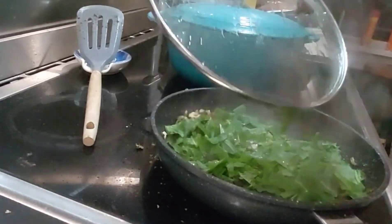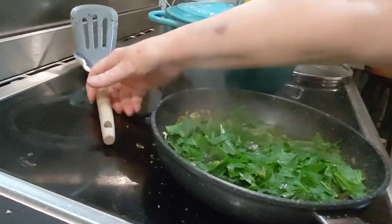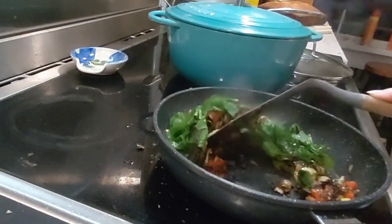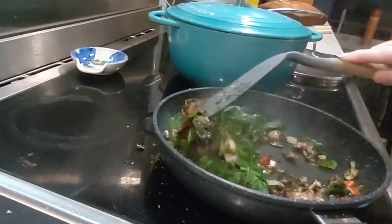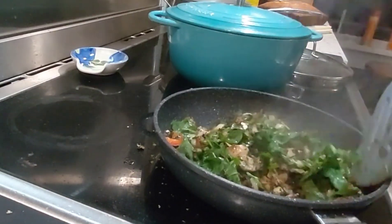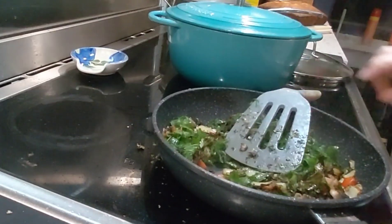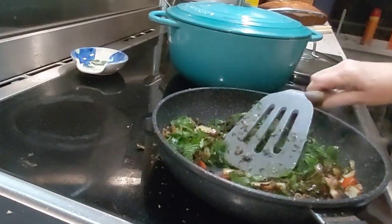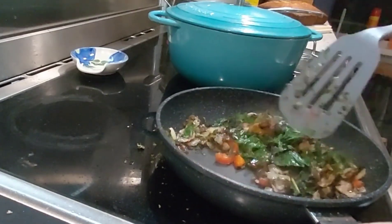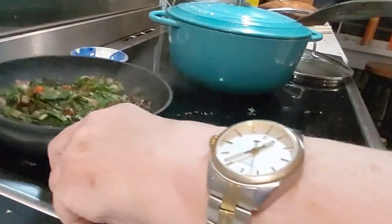Once that's all nice and soft, we're just going to mix that in with a little bit of salt, then mix in the rest of the capsicum, bacon, and onions. And then we're going to set them aside while we prepare to assemble the frittata.